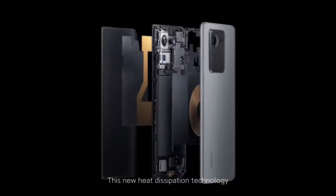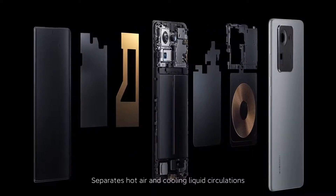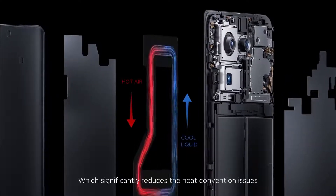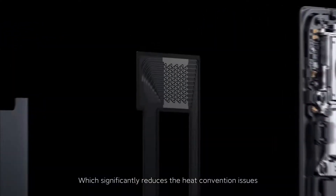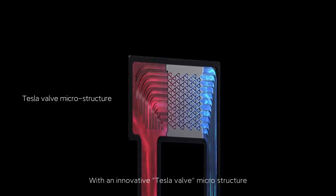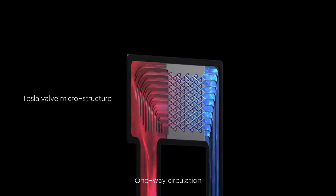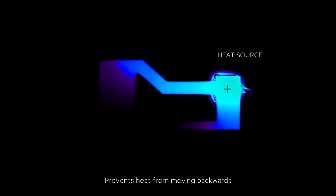This new heat dissipation technology separates hot air and cooling liquid circulations, which significantly reduces heat convection issues with an innovative Tesla valve microstructure. One-way circulation prevents heat from moving backwards.